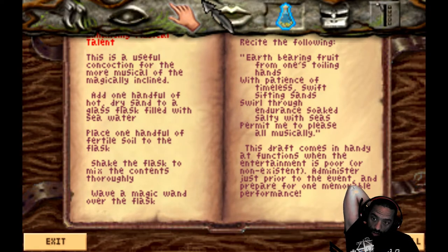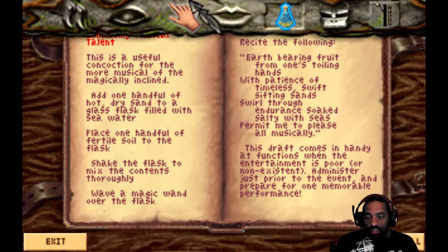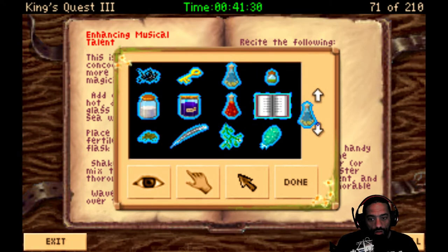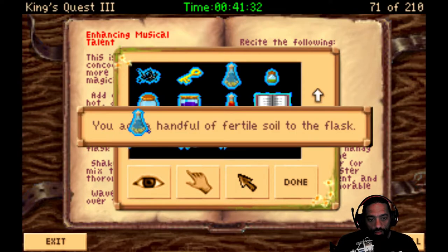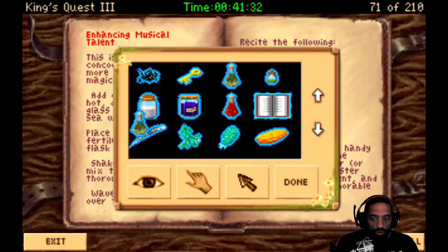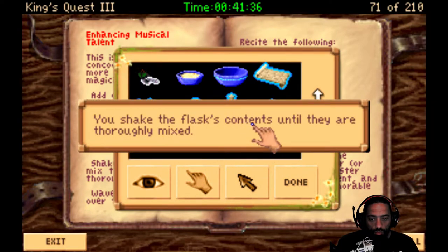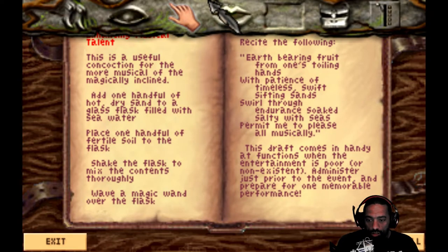What else? This flask, seawater. Place a handful of soil. Dry sand into a flask of seawater. That's right. Now place one handful of fertile soil in the sand. Shake the flask and mix the contents thoroughly. So we need soil. You add a handful of fertile soil to the flask. And then shake it up, baby. You shake the flask's contents until they are thoroughly mixed. Wave the magic wand over the flask. And then recite the following.